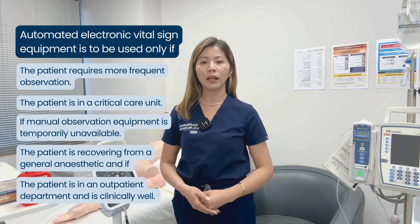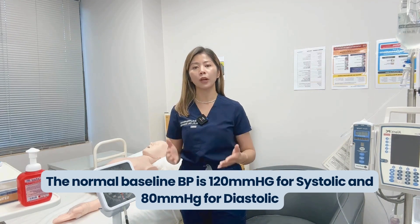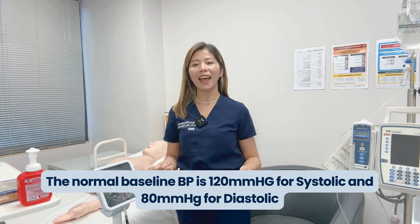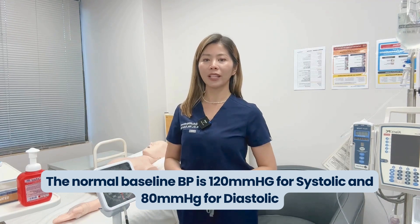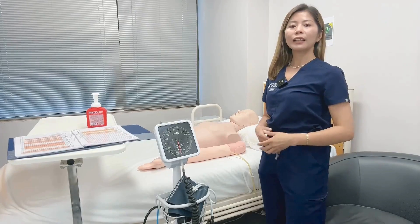The normal baseline blood pressure is 120 mmHg for systolic and 80 mmHg for diastolic. Anything above a systolic of 130 mmHg or below a diastolic of 80 mmHg requires close monitoring and an increase in frequency of checks. Always follow the hospital or facility's clinical emergency response system.